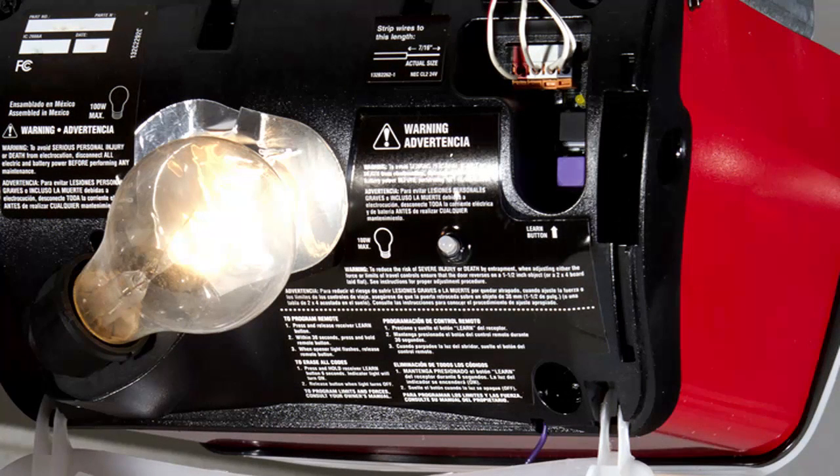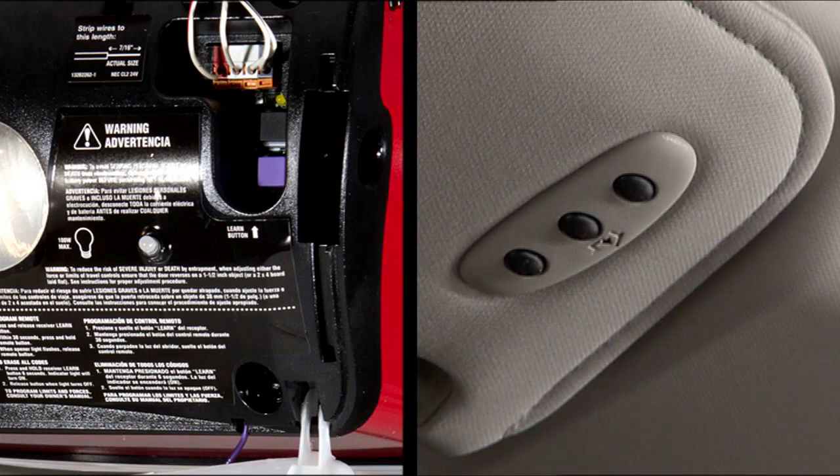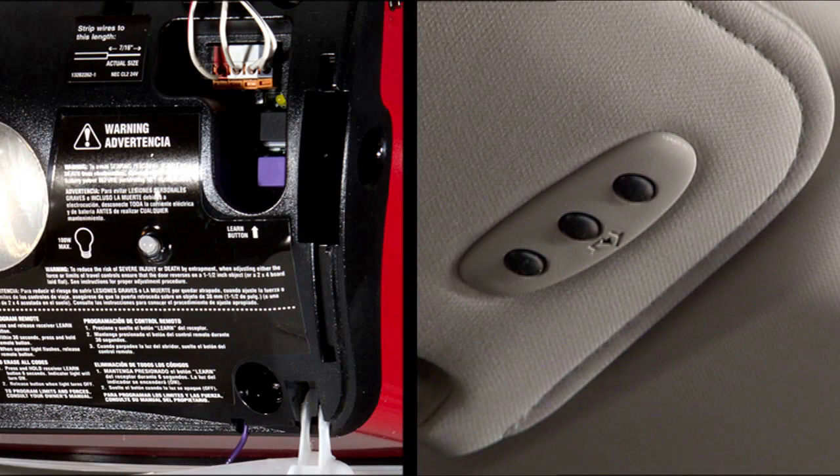Firmly push and release the learn or training button, then return to the vehicle — or have someone in the vehicle — to push the programmed Homelink button twice, holding the button for two seconds each time. If the opener is plugged in and activates, programming is complete. If the device does not activate, push the button a third time for two seconds to complete the training.